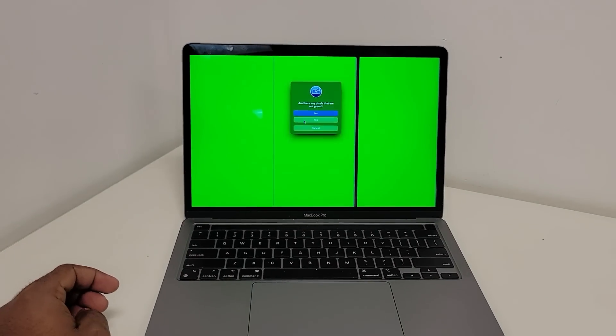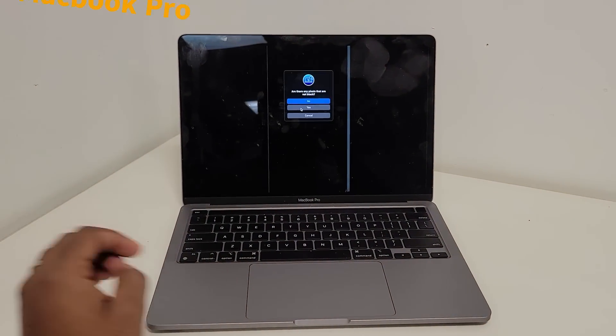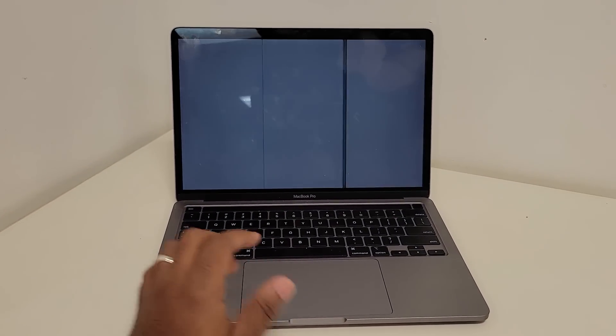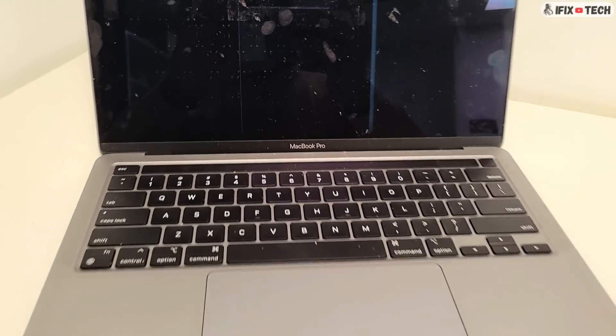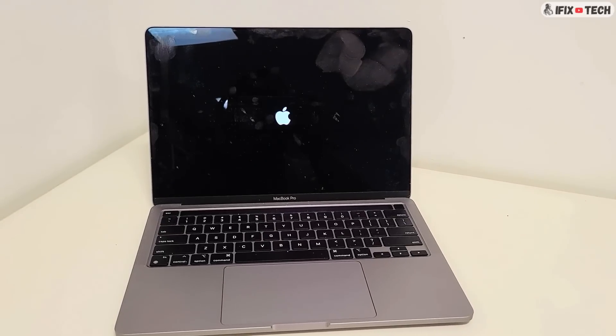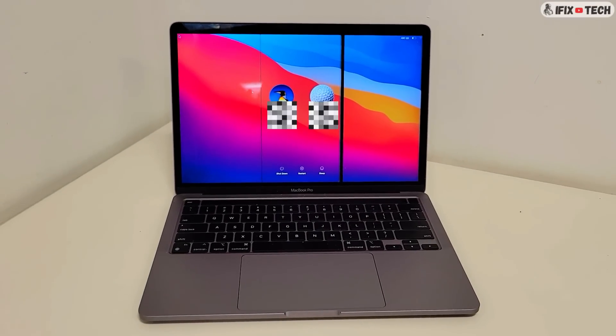Welcome back to iFIXTECH. Today we have a MacBook Pro that is displaying some vertical lines on the LCD. This is a 13-inch 2020 MacBook Pro and we're going to demonstrate step by step how to replace the LCD. The process to change the LCD on most MacBooks is very similar, but this one will be specific for 2016 to 2020 MacBooks.